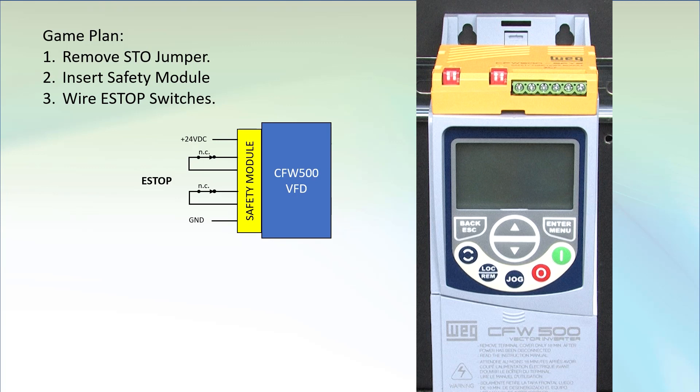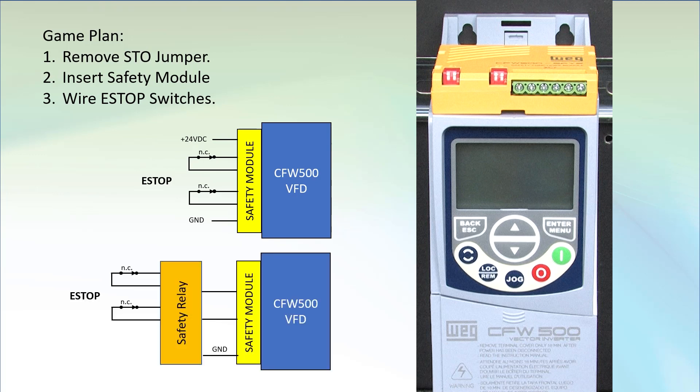It will probably work and for many applications that's fine. But if you need a truly safety compliant system, then you'll want to use an e-stop safety relay module. Why? Because it continuously tests the wiring and status of the switches so when you go to use them you can be assured they'll actually do the job. And it allows you to add a manual reset switch, because many safety applications require you to acknowledge the system in a safe state before you can reset the e-stop and allow torque to be applied to the motor.